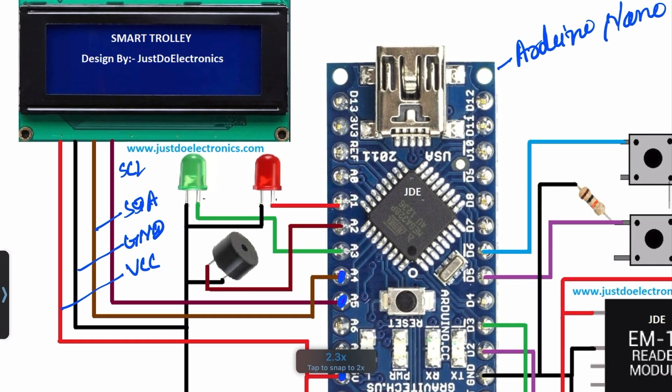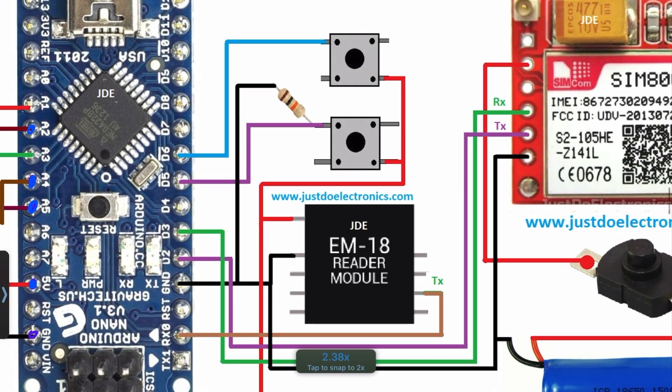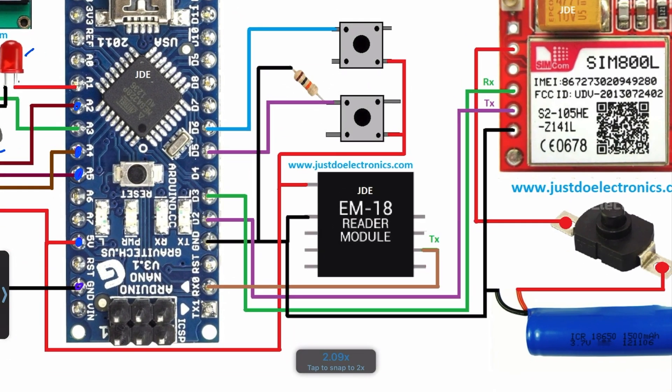I use two LED indication lights — the first one is red, connected to pin A1, and the second one is green, connected to pin A3. For sound indication, I connected a small piezo buzzer to pin A2. I also use the EM18 module, which requires only three wires: VCC, ground, and TX pin. The TX pin is connected to the Arduino RX pin via UART.